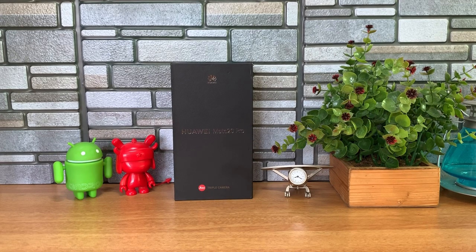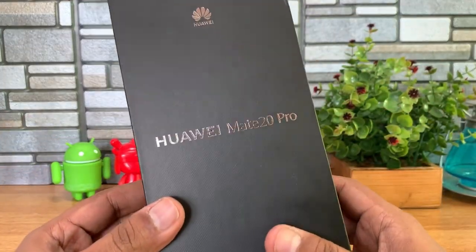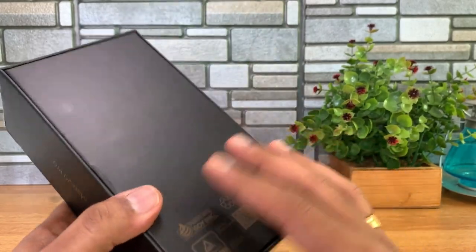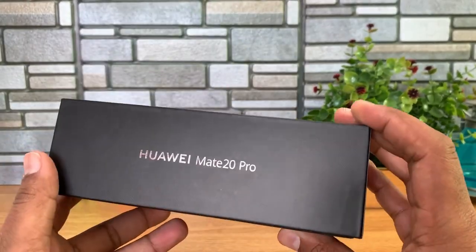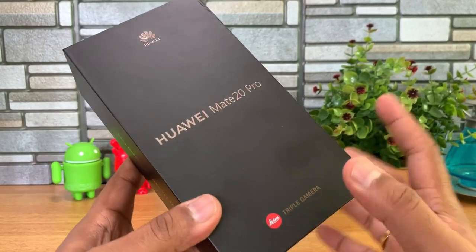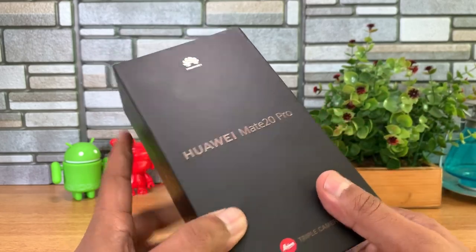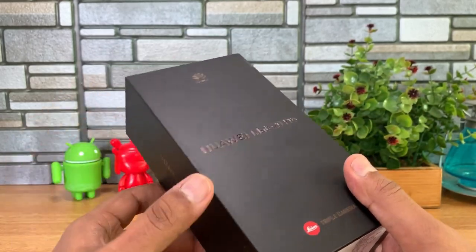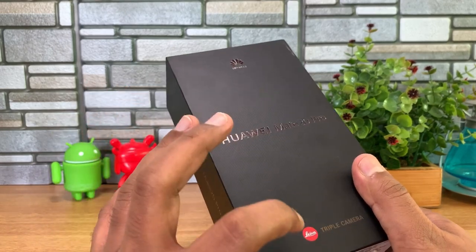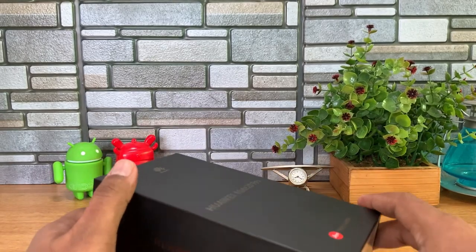Let's do the unboxing. This is the box packaging and I can see 'Mate 20 Pro' mentioned here. We have the Twilight variant with 6GB RAM and 128GB storage. One thing to note: this is not the retail box packaging for India — we've been given a European variant, but the software is India-specific. This is the Leica triple camera Huawei Mate 20 Pro. Let's open the box.